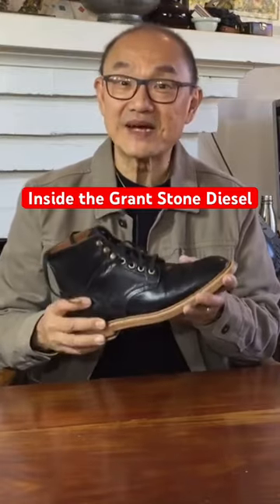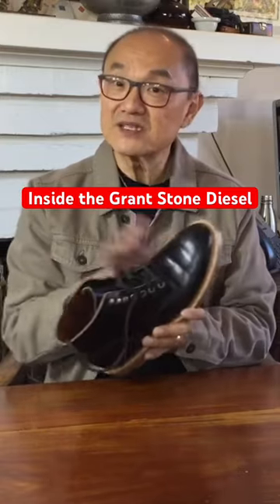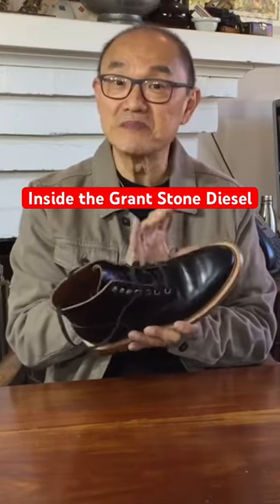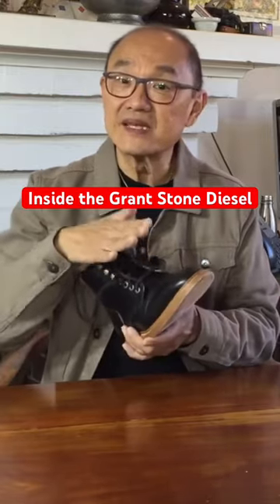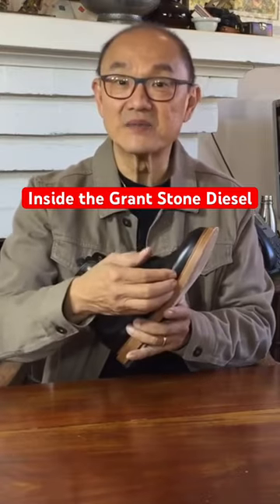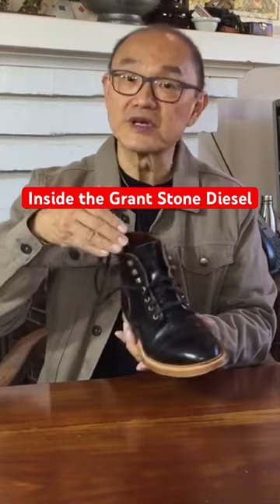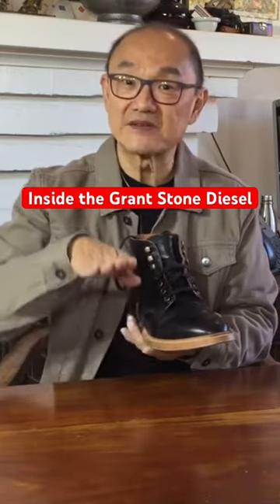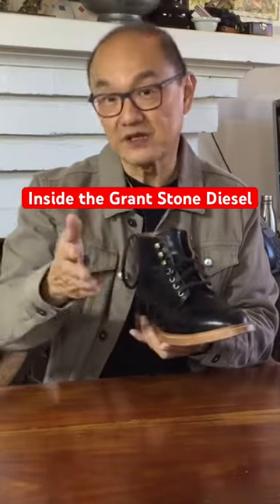Some modern boot makers will now use man-made fillings like foam or poron, but Grant Stone uses the traditional cork midsole on the inside, covered with a leather insole. This leather-cork-leather combination is meant to be more comfortable the more you wear the boots, because your foot gradually impresses itself down into the sole construction, making a custom foot impression of your own feet.